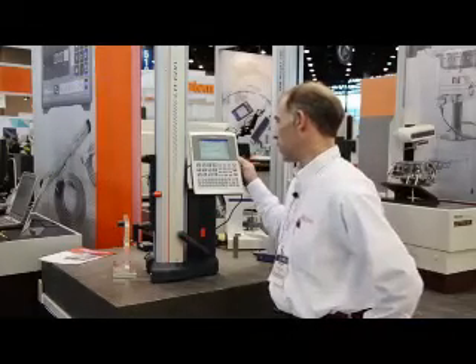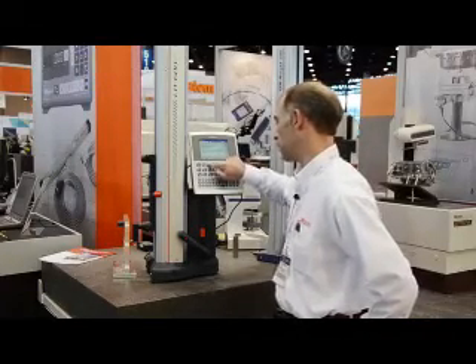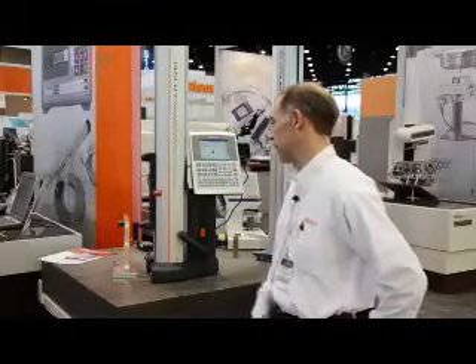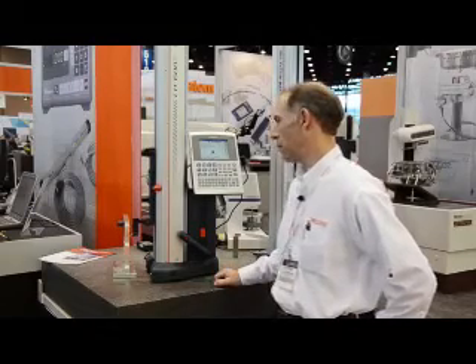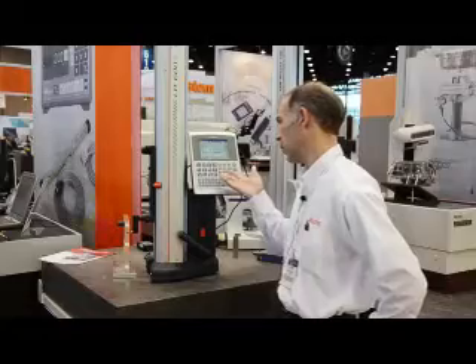With the built-in motor we have full capability of automatic measurements. For example, I'll take a width measurement, and as you can see, with one button press the motor takes over and gives me my width result.